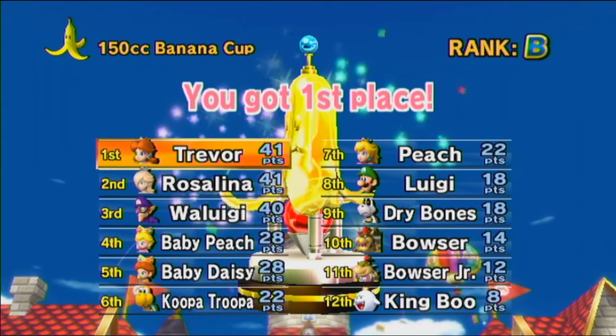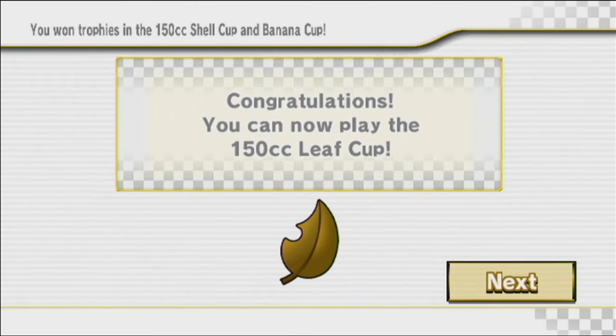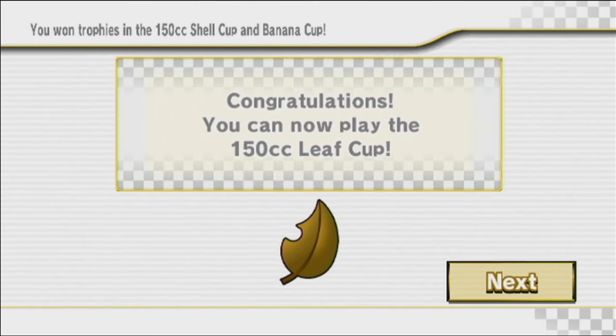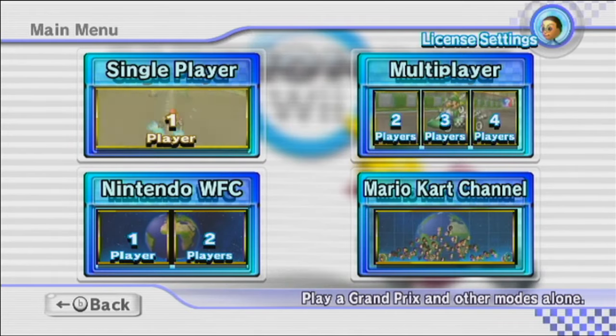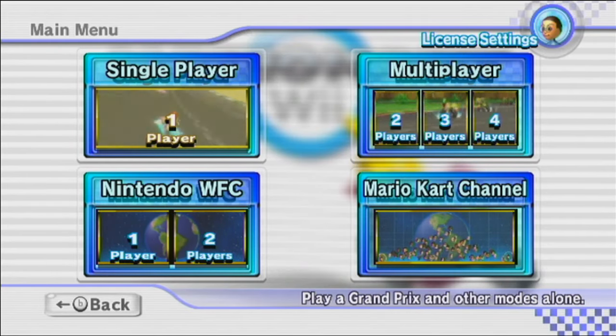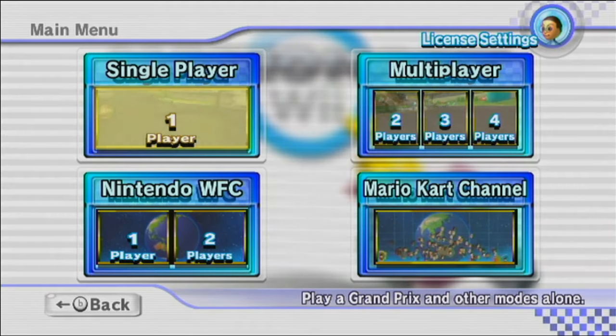How do I keep getting B ranks? I should be getting E ranks for these terrible performances. Alright, well time to go back in and star rank it again — hey, you won trophies in the 150cc Shell and Banana Cup, you can play the Leaf Cup now. I don't feel accomplished at all, but whatever. That's it for this episode of Mario Kart Wii — thanks for watching, see you next time, hope to catch you all tomorrow for some more Mario Kart Wii. Goodbye!